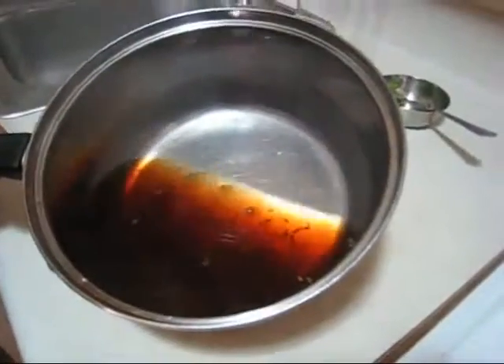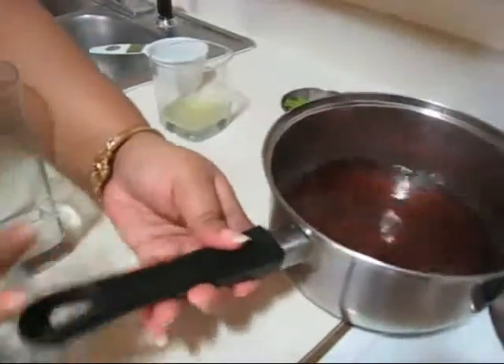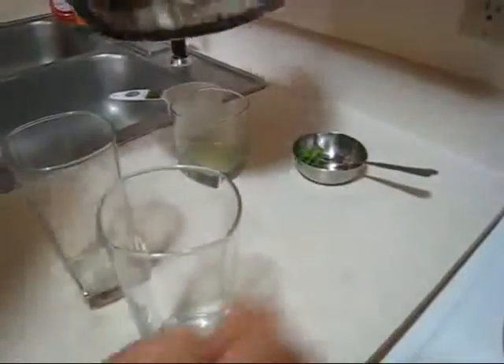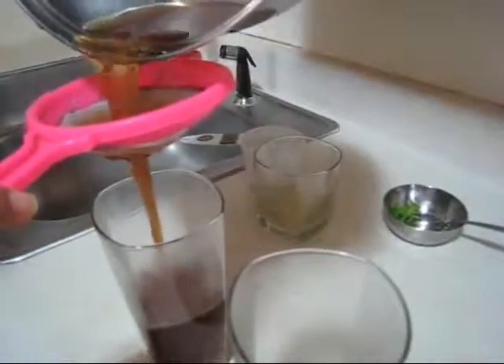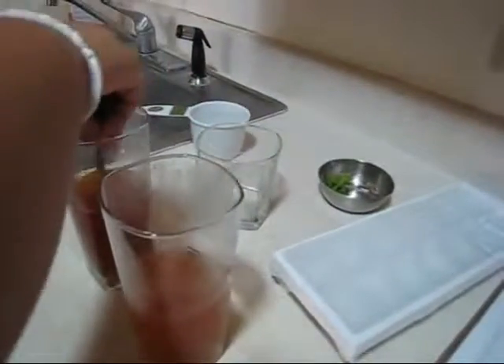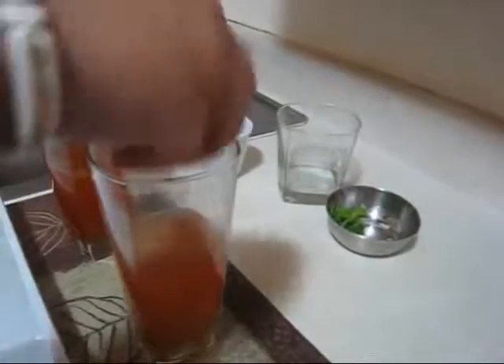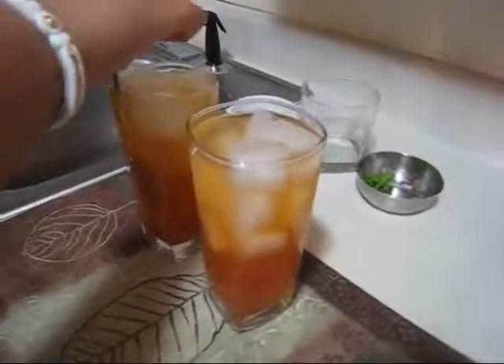After 40 to 45 seconds this is done and now I am going to pour it into the glass, straining it before pouring. Next I am going to add around half a tablespoon of lemon juice and mix it. Then I am going to add a lot of ice cubes, and after adding ice cubes I am going to add just a little water to fill it completely and stir it very lightly.